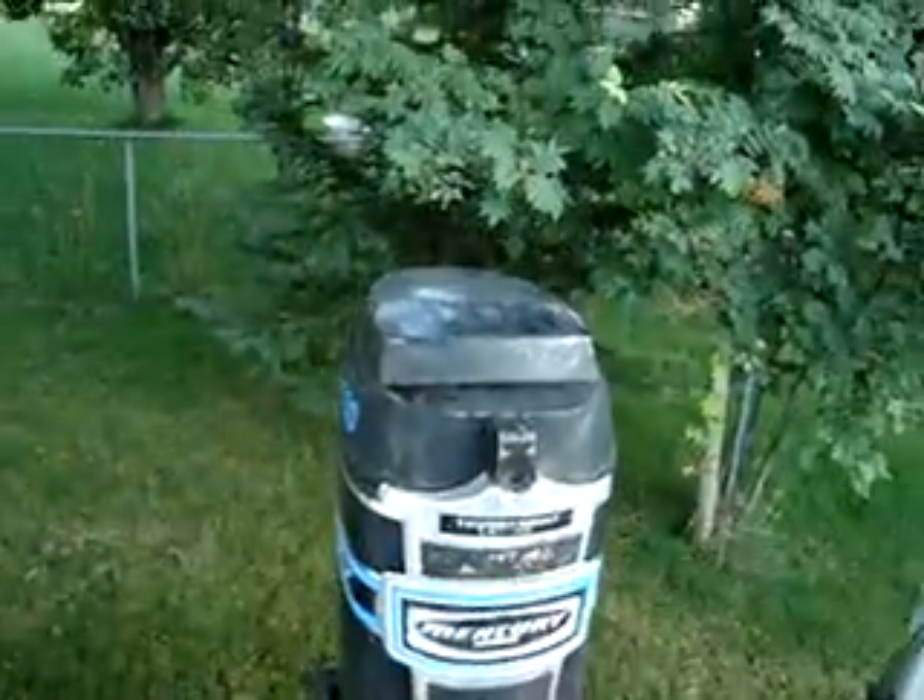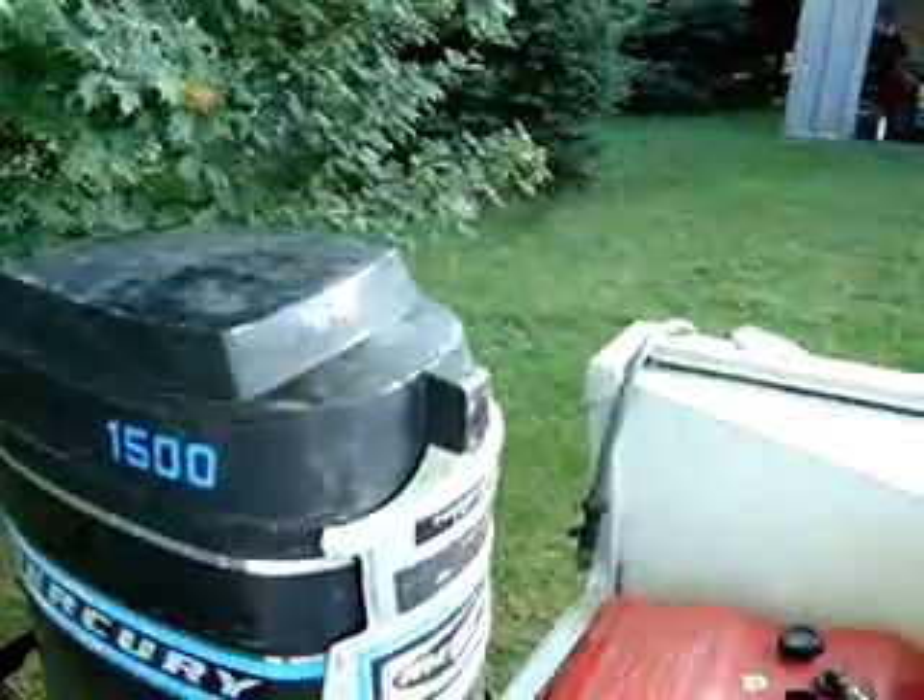150 motor, 1974. Let me fire it up for you.